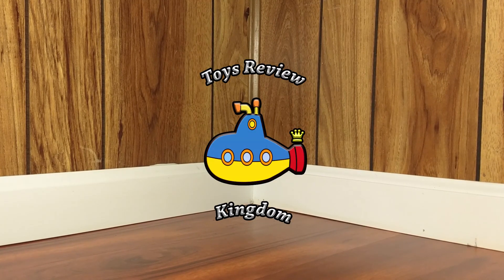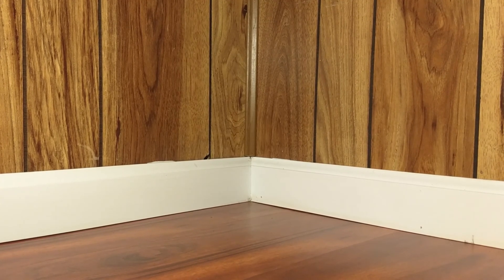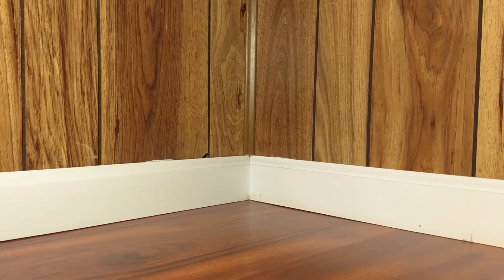Hello everybody and welcome back to the Toys Review Kingdom, the place where all toys prosper. In today's episode, we have something very special and magical.